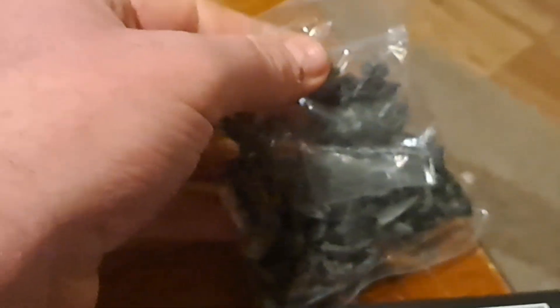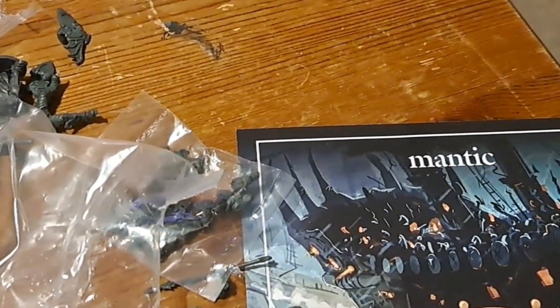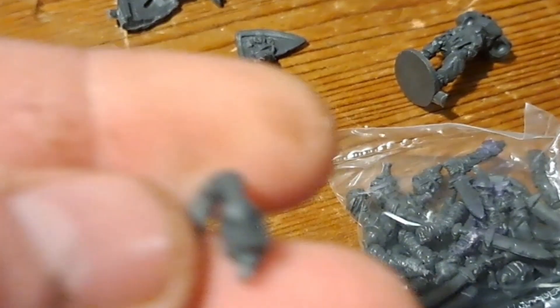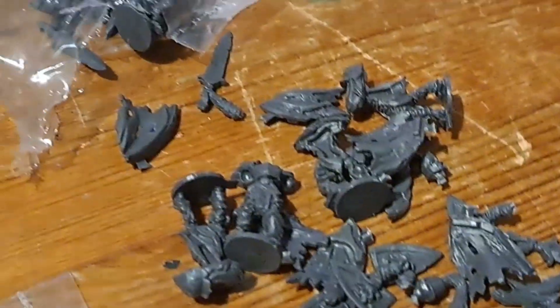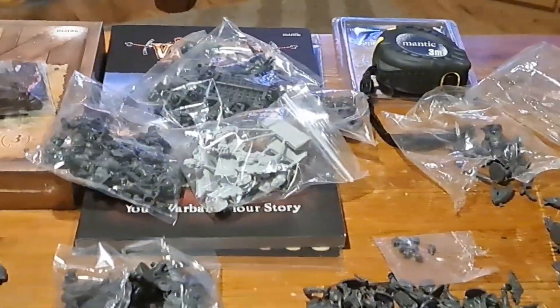I've got one more bag here that I haven't opened, which I will now. And it looks like revenant cav, or revenant skeletons — mummies in fact. Yep, another troop of mummies — how cool is that! So that's 1, 2, 3, 4, 5... that's 10. So that's £50 in mummies guys — I've got damn good value for money out of this lot.